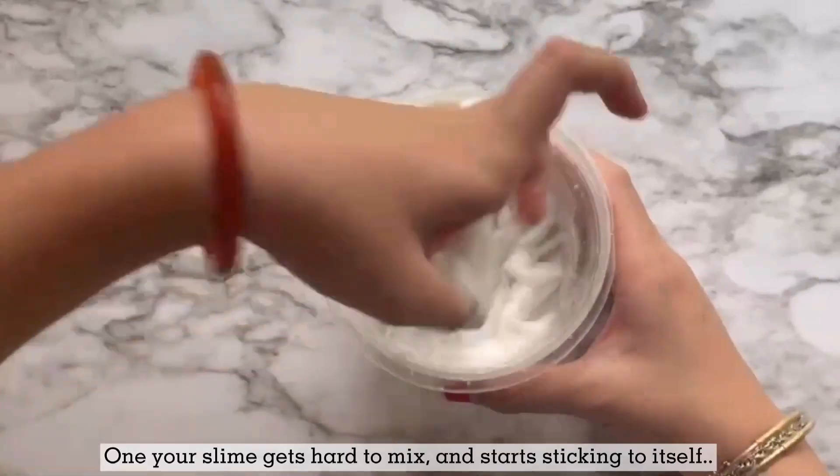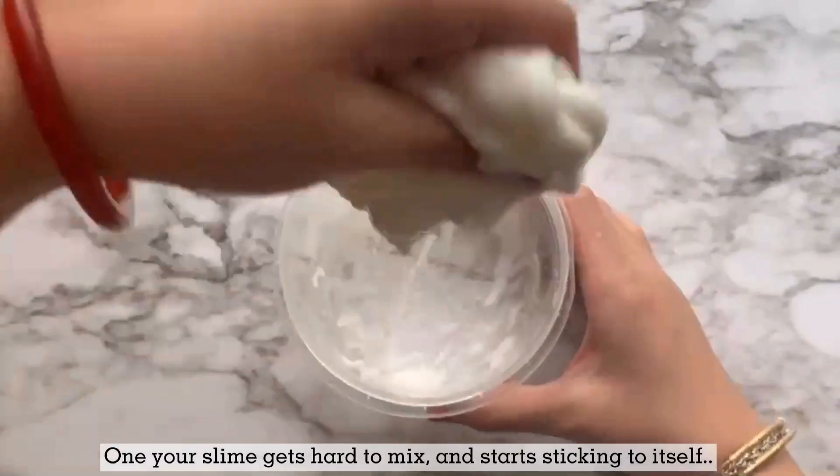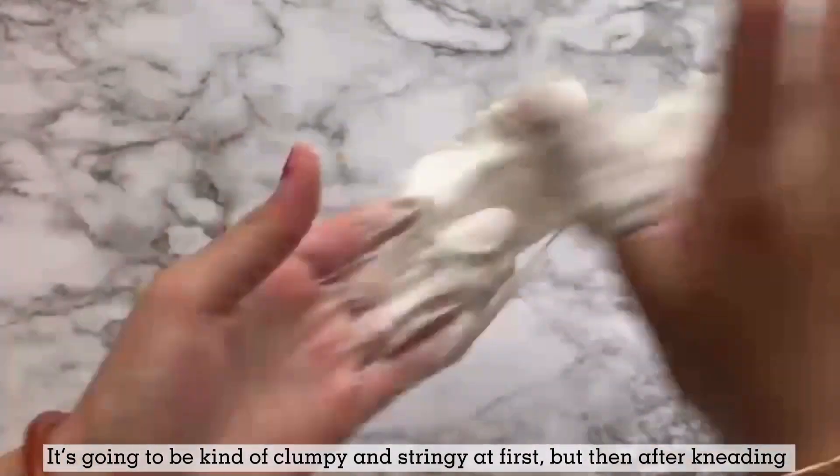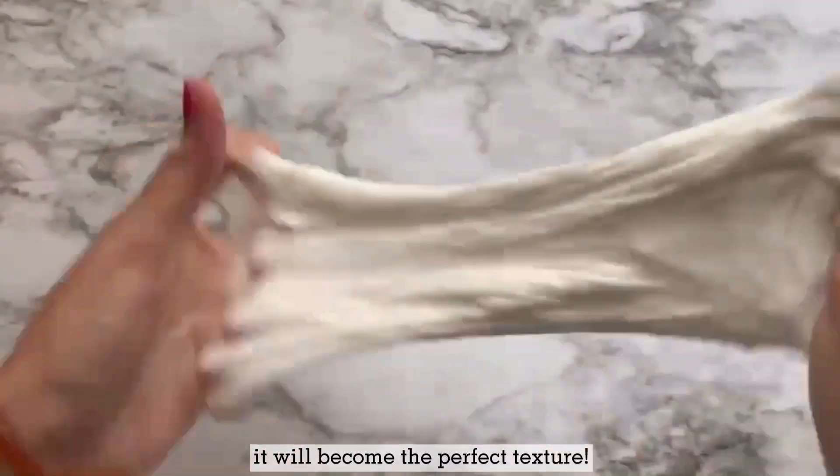Once your slime gets very hard to mix and it starts sticking to itself, you can take the slime out with your hands and knead it. It's going to be kind of clumpy and stringy at first, but then after kneading, it'll become this perfect texture.